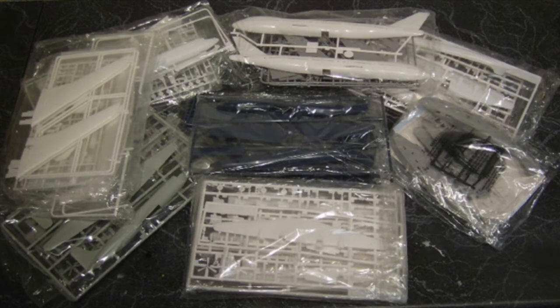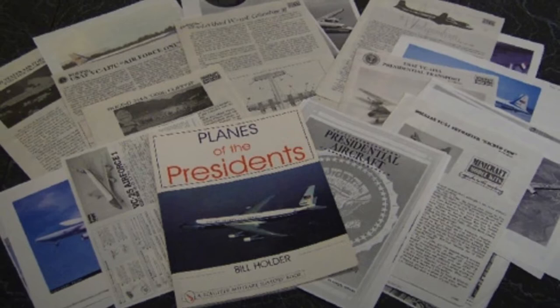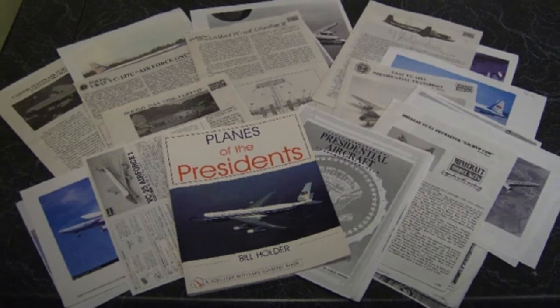After I acquired all the kits, I opened and reviewed all the parts and instruction sheets to determine how I'd build each one, and did a quick review of my references to determine how I'd finish each one. Then I grouped the kits based on construction and/or finishing commonalities.